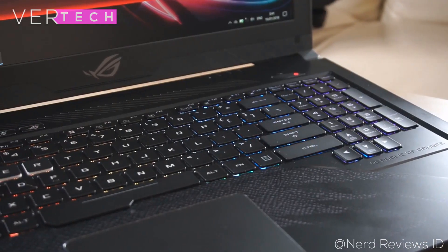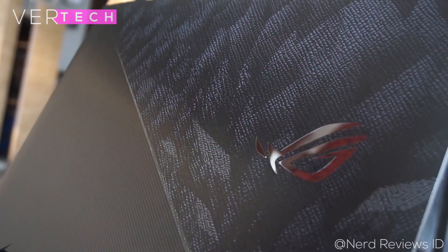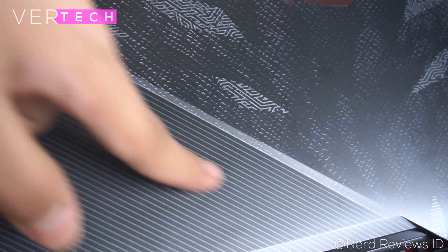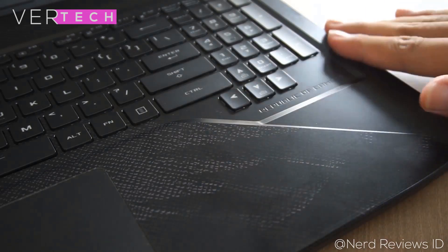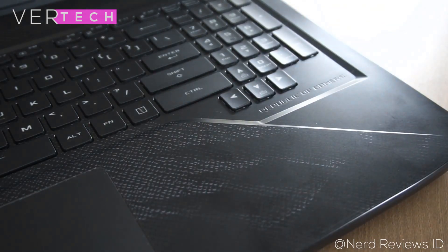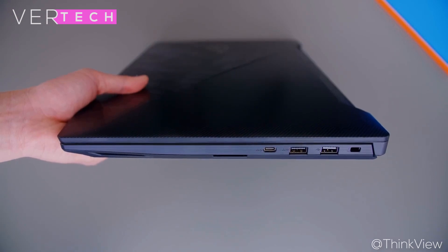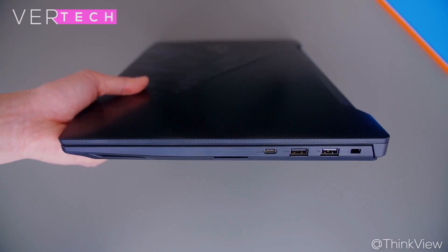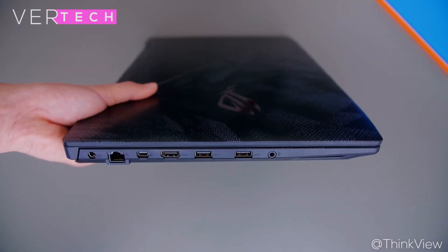The Asus ROG Strix Zero Edition also has a plastic build. When you look at the back, you get a really unique and impressive look with a two-tone texture finish that makes this laptop stand out from the rest. From the front the laptop looks normal like any other laptop, but when you look at the back it is completely different. Both laptops are also average in terms of size for gaming laptops, but the Asus ROG Strix is a bit thinner and lighter. Therefore, the Asus ROG Strix Zero Edition is easily the better laptop in terms of build quality and looks.